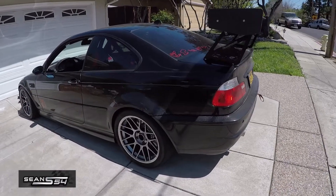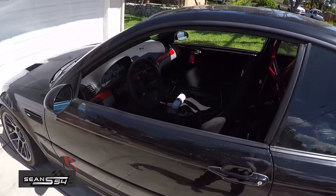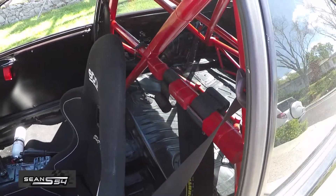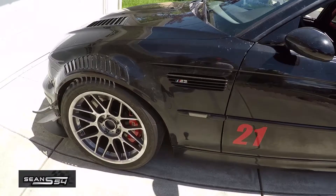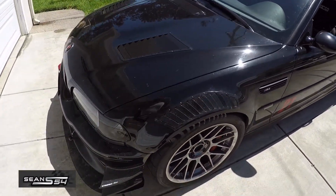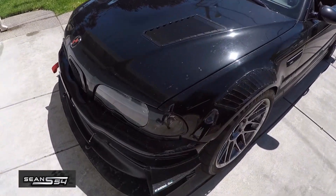Here's my E46 M3 track car. I've done a lot of things to it — suspension, brakes, interior, Vanos bulletproofing, etc. — but the one thing I haven't done yet is rod bearings, so I'm going to do an oil analysis first. Hopefully I get the report back with a clean engine.